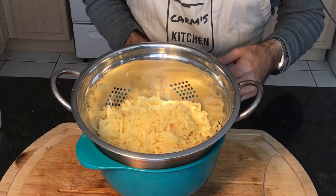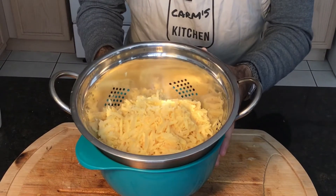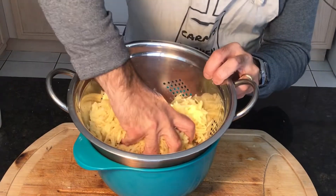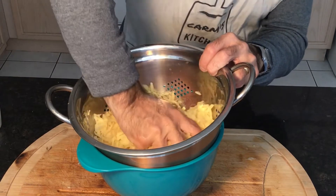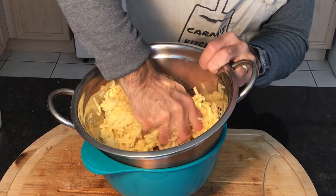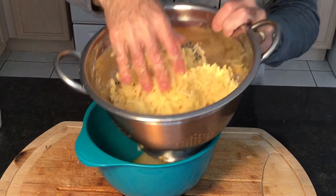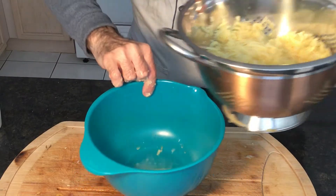All right, so the shredded potato and onion go in a colander over a bowl. What we're going to do is squeeze out the moisture as much as possible. There's a lot of moisture in there — you need to squeeze it out. Notice all the moisture that we collect — we want to get that out.